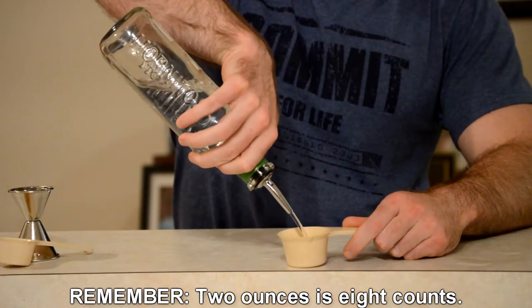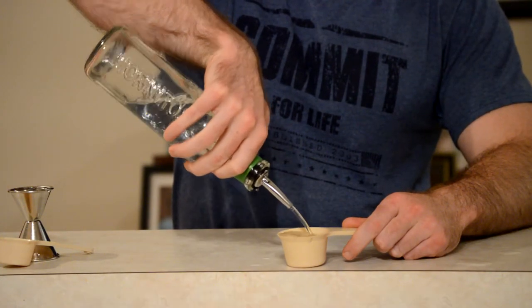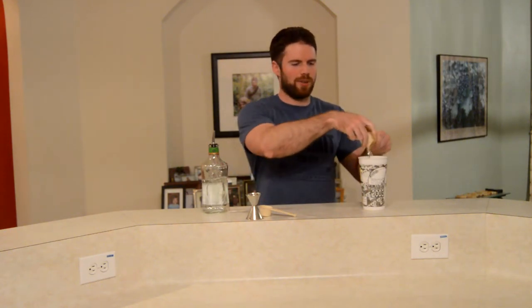So here we go — ready? One, two, three, four, five, six, seven, eight. And just like that — boom. There you go. Isn't this so fast? You can feel it. Just feel the speed.